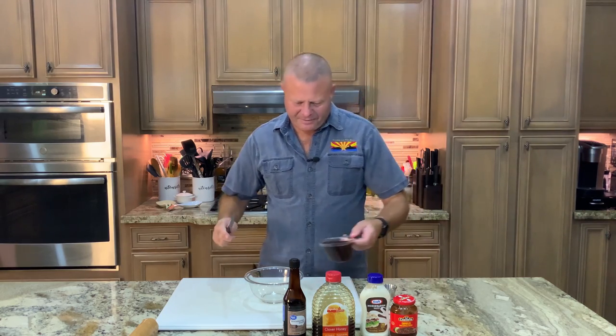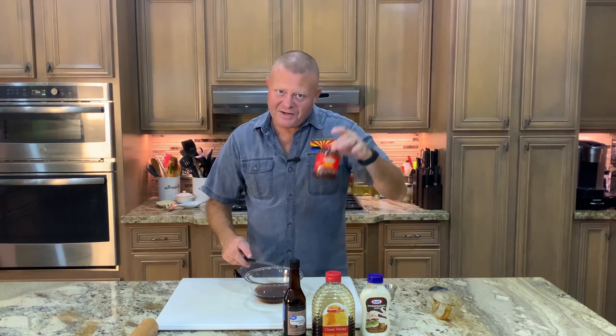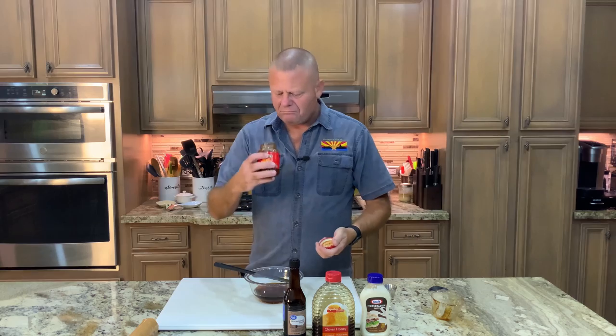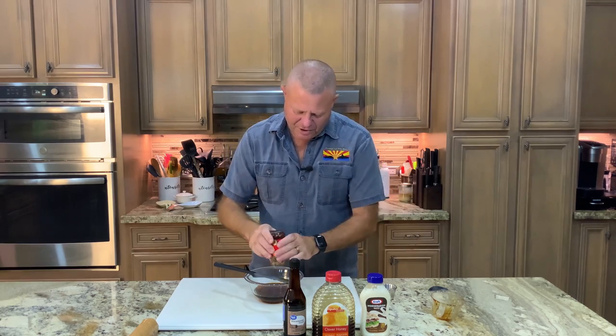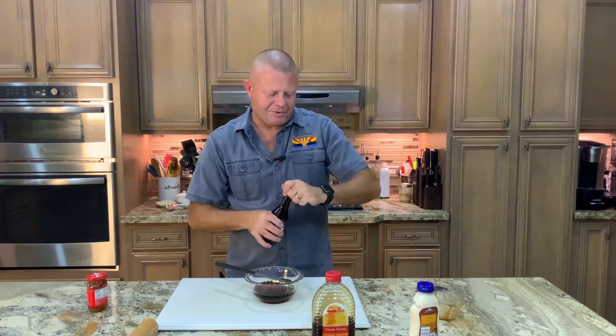First thing we've got to do is make our glaze. To make the glaze, I need one entire cup of honey — this is going to be a big meatloaf — about three tablespoons of diced chipotles in adobo, which is about how much is left in this jar. We need a half teaspoon of smoked paprika, a tablespoon of deli horseradish, and a half teaspoon of Worcestershire sauce.